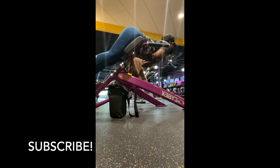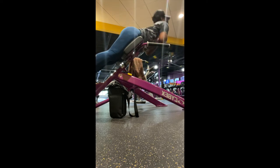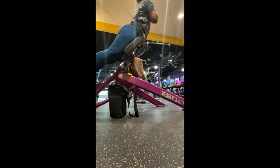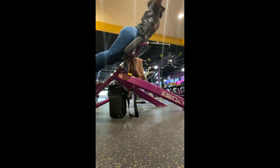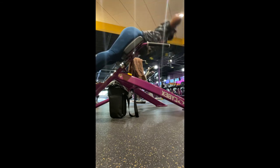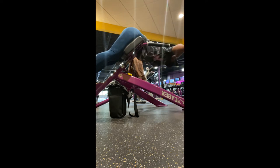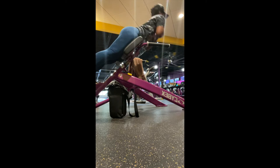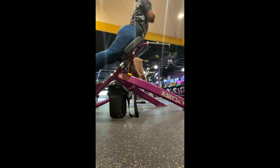The first exercise is back extensions. Those work the mobility of the lower back as well as glutes. As you can see, as I come up I am squeezing that glute muscle, making this a glute exercise as well. This is really good, really effective, and you will definitely feel this exercise.